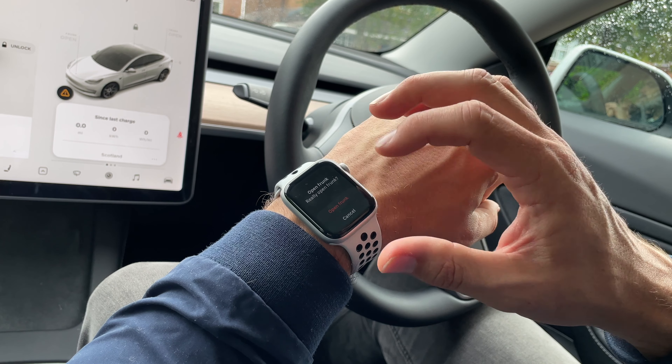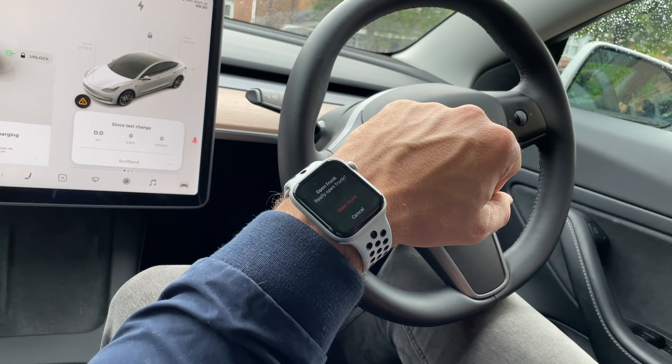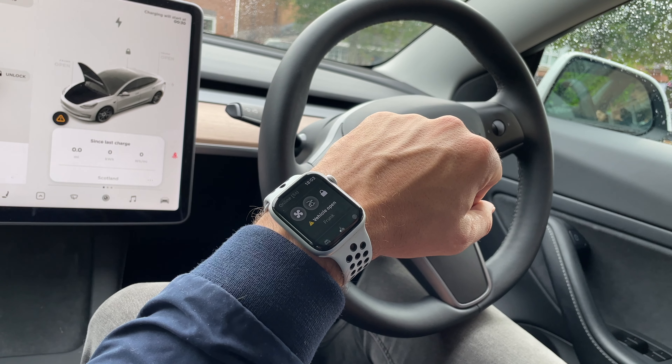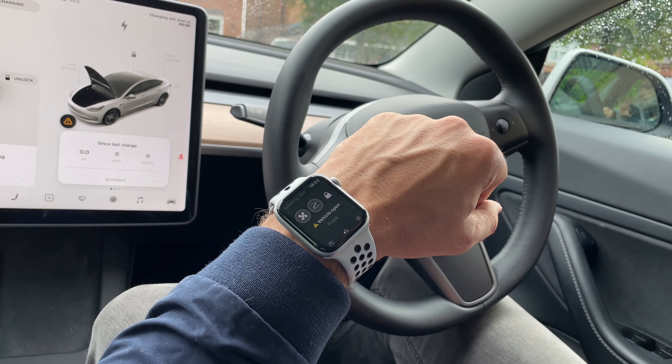It's much easier pressing the button or asking Siri — which we'll come to soon — with bags in my hand, instead of having to put the bags down and get my phone out of my pocket. We've got a warning on the watch face as we go along, and that tells us that we've got the frunk open.